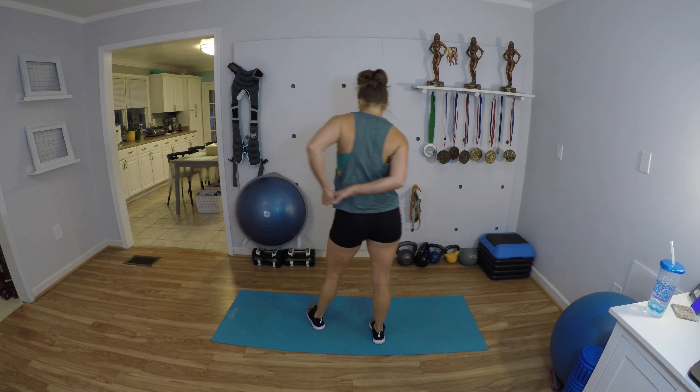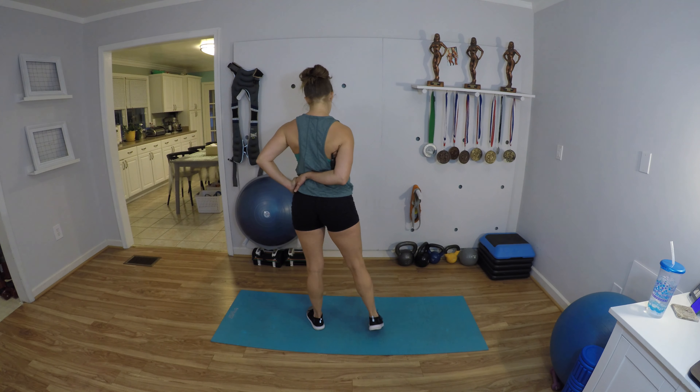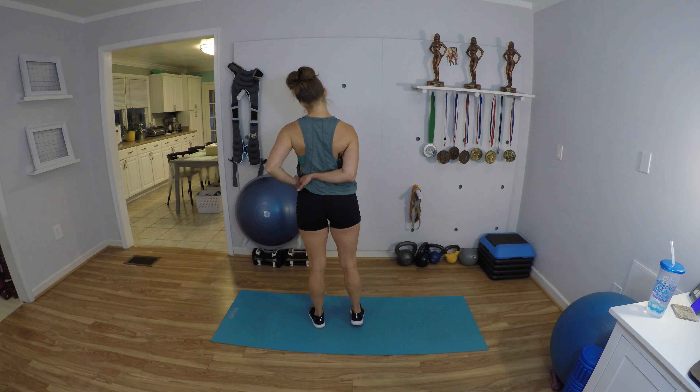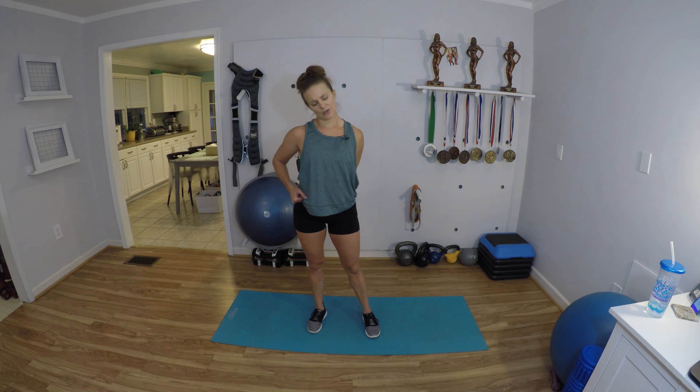Wrap one arm around your back, pull your shoulder down away, and take your other ear over to your other shoulder. That should feel really good in the neck and in the shoulder. Bring your head up — same thing on the other side. As you wrap that arm around, pull that shoulder back away from your ear, then drop your head over to the other shoulder.